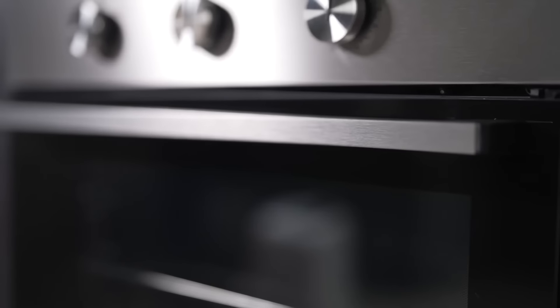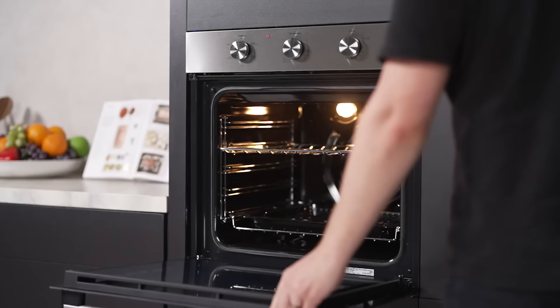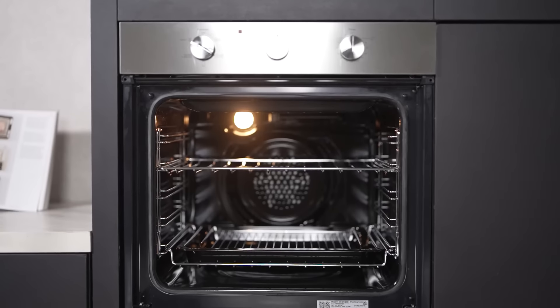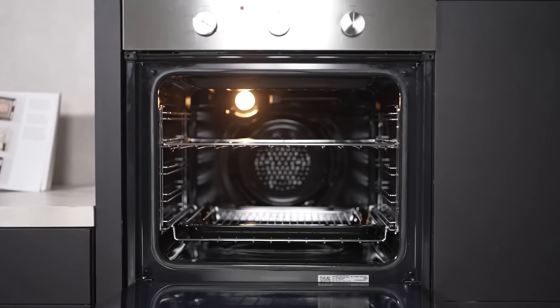With its generous 80-litre gross capacity, this oven is expertly designed to cater to all your cooking needs, whether it's a family roast or a delightful dessert. It's perfect for whipping up meals that are not just delicious, but full of flavour.